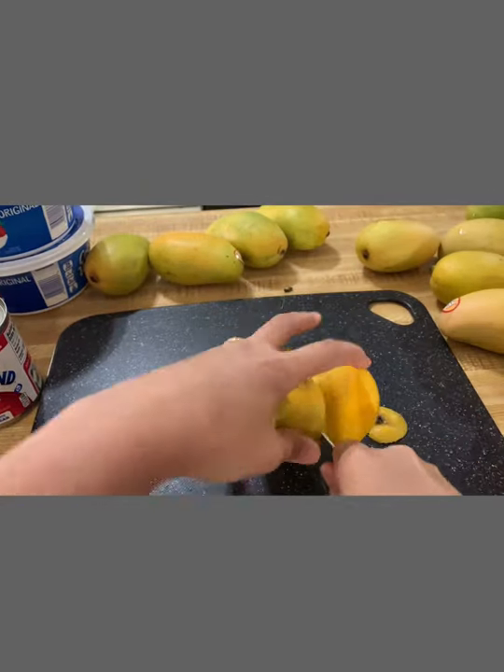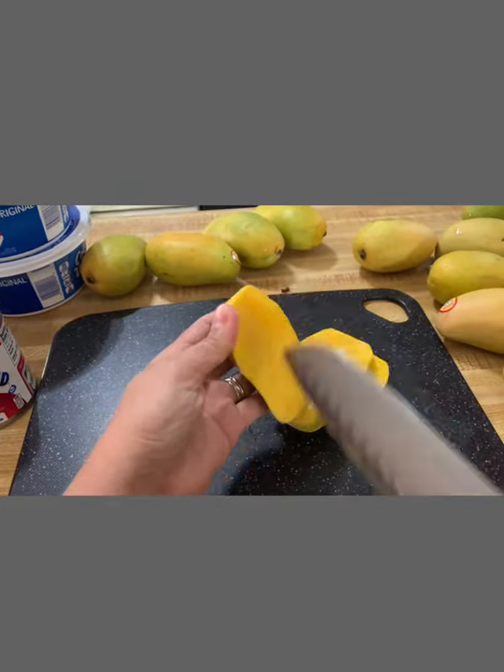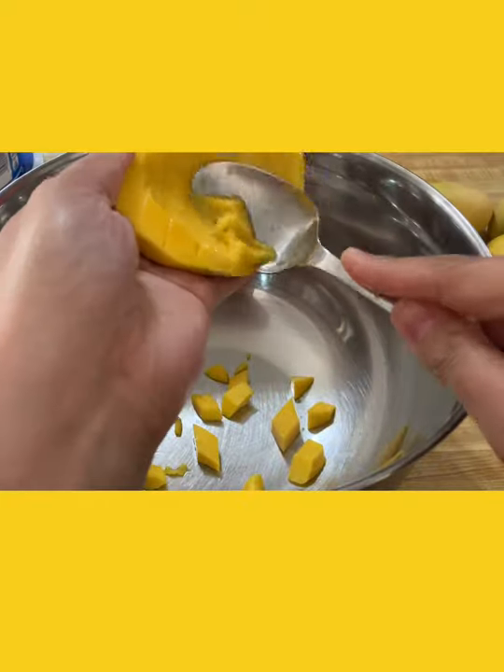The perfect mango for this dessert is a very ripe mango, but in this video I'm using not-so-very-ripe because I like a little taste of sourness. Slice and cut your mangoes into small pieces and transfer to a mixing bowl.